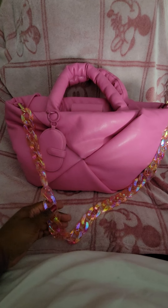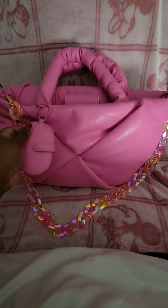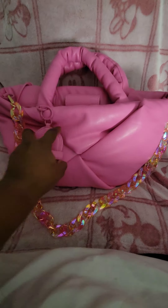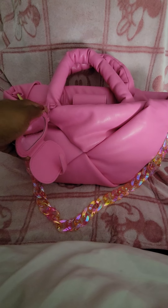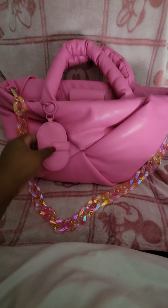This chain strap is by A New Day as well and you can purchase it at Target. I also purchased an outside accessory to hang on the little D-ring and this is a mirror, so that's what is inside of there — it's also a bag charm as well.